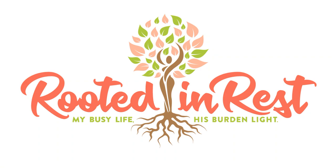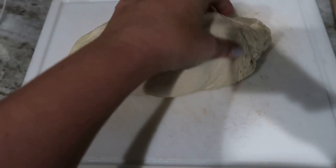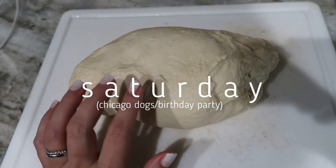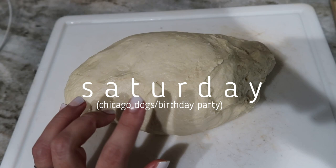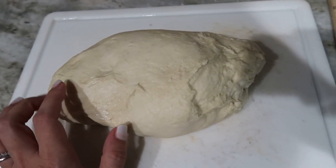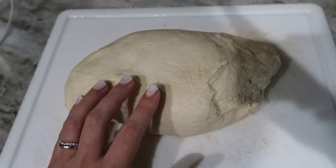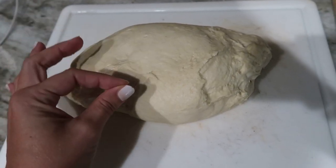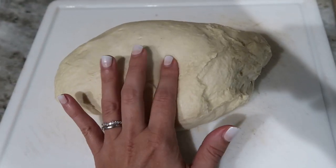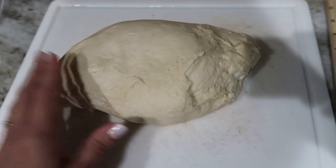I just got my dough out; it's done with its rise. I'm going to divide this into 10 pieces and roll each piece into a little 3-inch long log, then let that rest for 10 minutes. After that, I'm going to roll them out individually, fold them over, and roll out again. I'll do that 3 times and then let them do another rise.